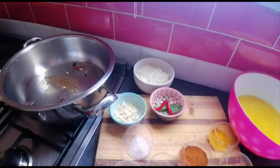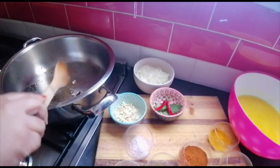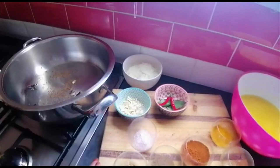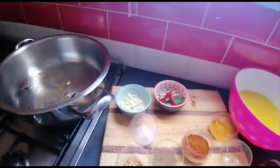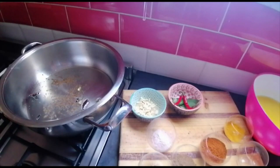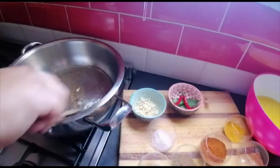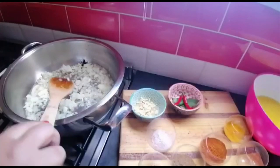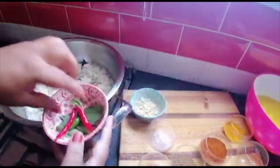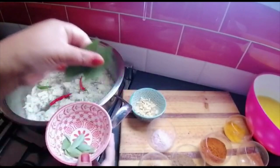Now all the spices are sizzling away. Now this is two cups of chopped onions going in, and I've got three fresh chilies, two bay leaves, and a few curry leaves.